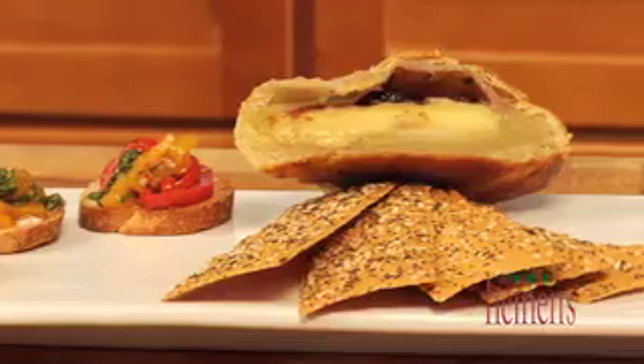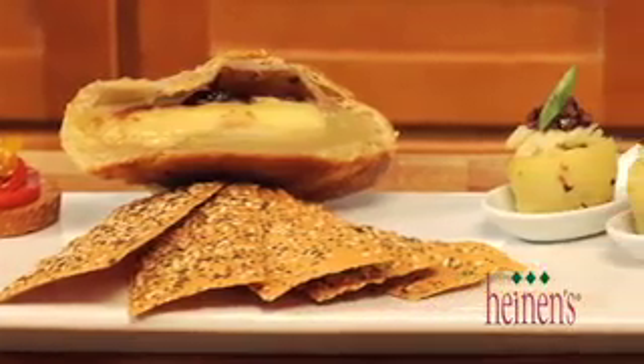Thanks for checking out Heinen's.com. I'm Chef Billy Parisi and the holidays are here, so it's time to get those appetizers ready. I've got three great appetizers wrapped around cheese and they're coming right your way. Each one of these appetizers will go great on the same plate but they take different times to prepare. The first one we're gonna make is sort of a roasted bell pepper bruschetta.